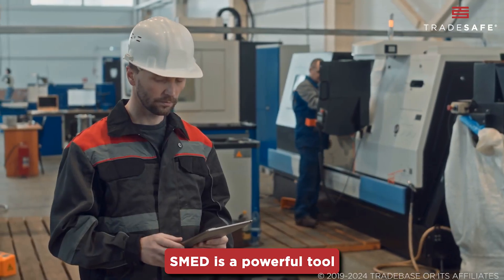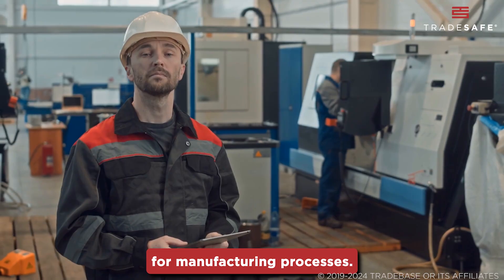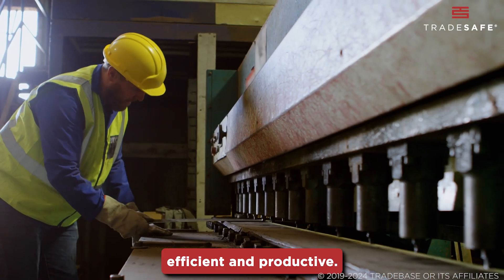SMED is a powerful tool for manufacturing processes. With this, operations can be more efficient and productive.